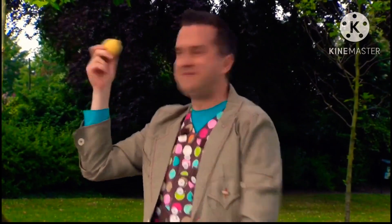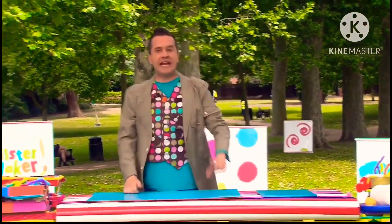This is a lemon! And we'll be using other types of fruit too! Brilliant, we've got everything we need!